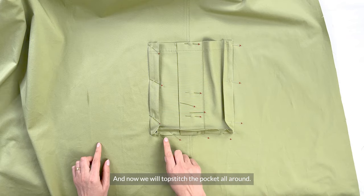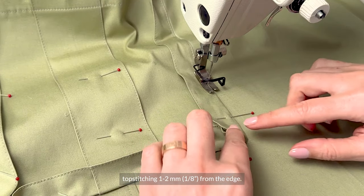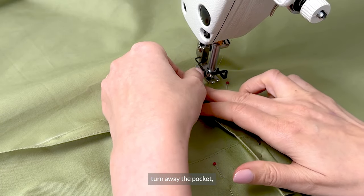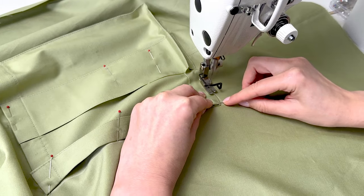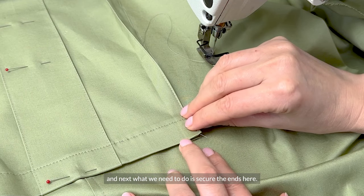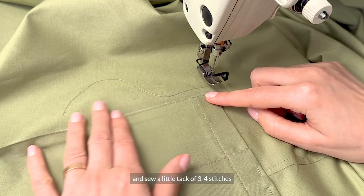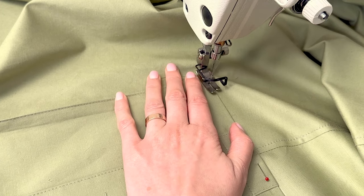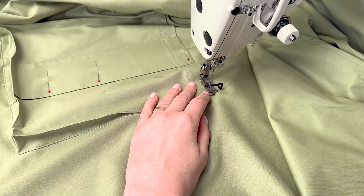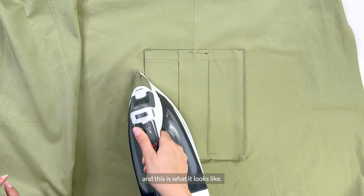Now we will topstitch the pocket all around. Start sewing with a backstitch, topstitching 1 to 2 mm or an eighth of an inch from the edge. When you reach the corner, stop, place the needle into the center, turn the fabric around, turn away the pocket and continue sewing. Here's our corner nicely done. Backstitch and clip threads, then turn around the pocket and sew a little tack of 3 to 4 stitches back and forth to secure the sides of the pocket at the opening. Give our pocket a nice press.